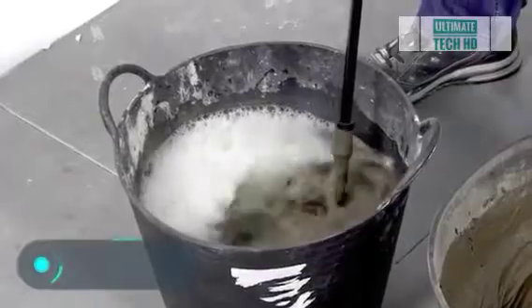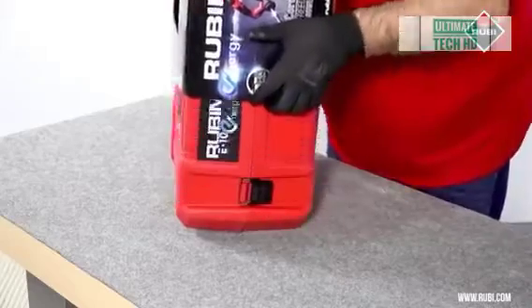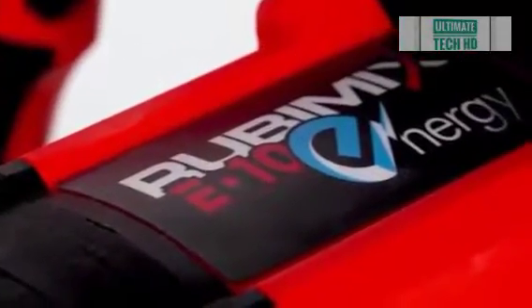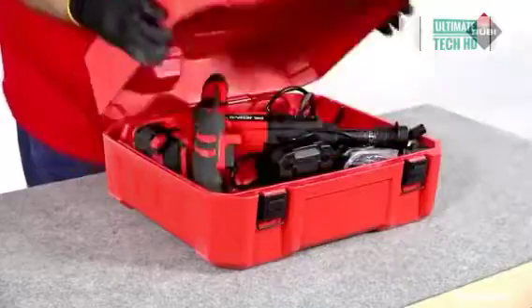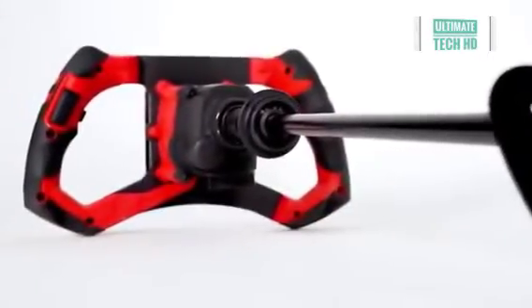Ruby Mix E 10 — mixing mortars, resins, paints, and similar materials is quicker and easier if you have special tools. The Ruby Mix E 10 is another product by Ruby: a battery-powered electric mixer with exceptionally high performance. The instrument is mobile and doesn't depend on a power source, so the operator's movements are not constrained by a wire.